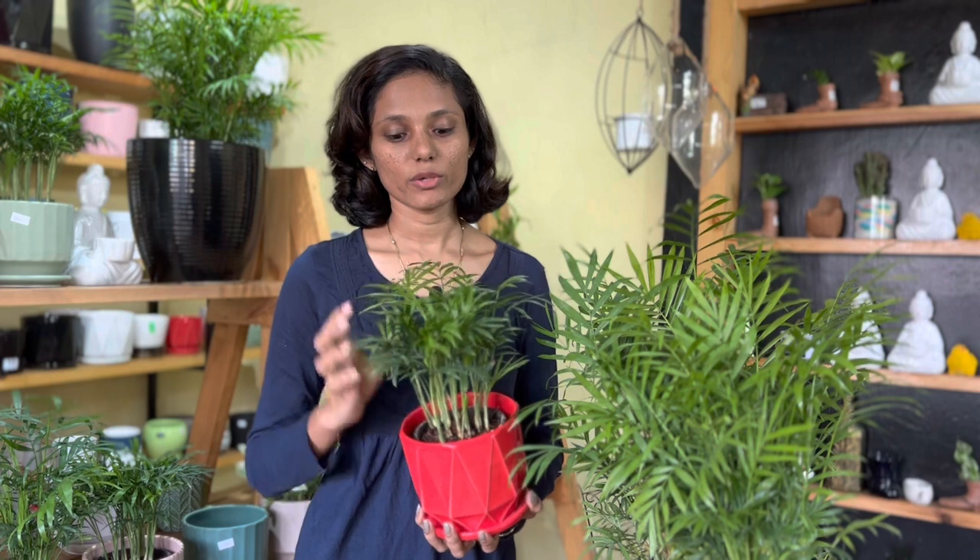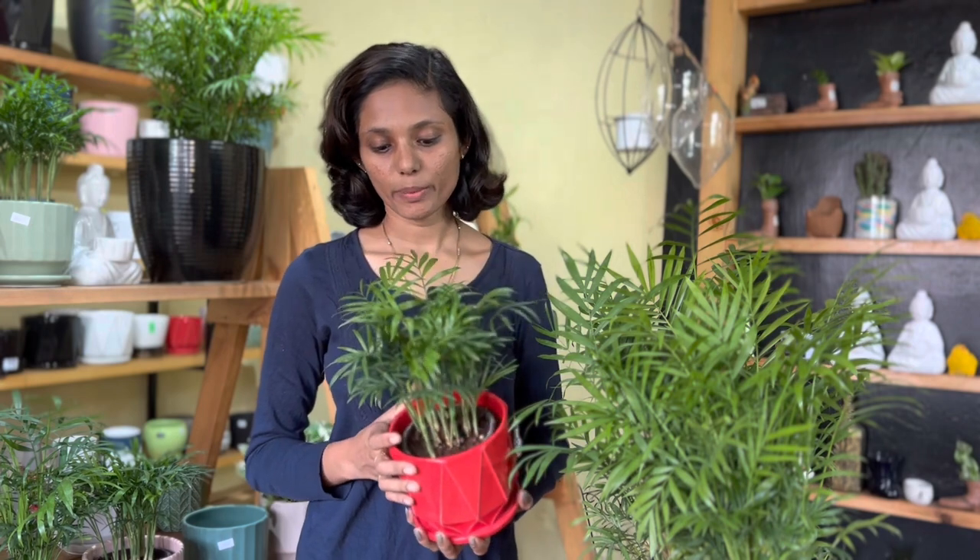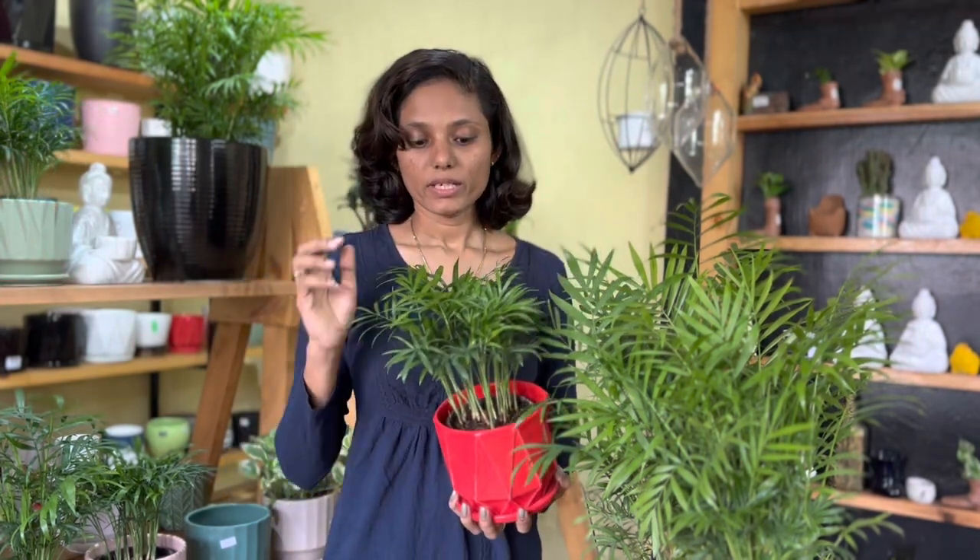A tree is also a miniature tree. This is a mini bamboo farm. We have 4 things to do in this video. I am very interested in watering. Watering is very important.